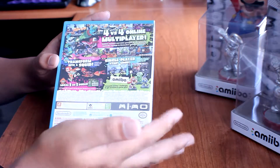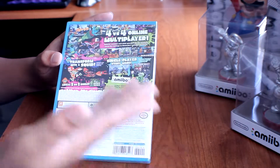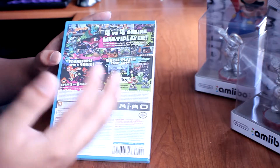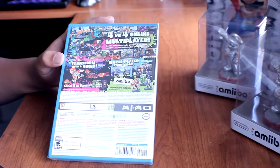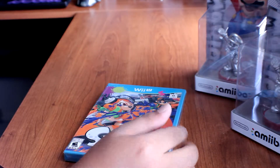There are also Splatoon amiibos out there, but sadly at my local GameStop there weren't any in stock — they sold out once I got there. I'm hoping they will release more Splatoon amiibos because I really want to add one to my amiibo collection. Here are also the controllers you can choose from.